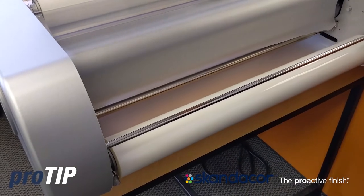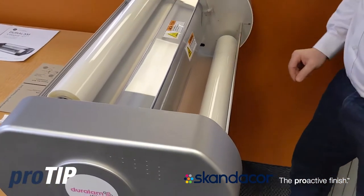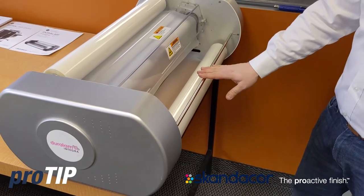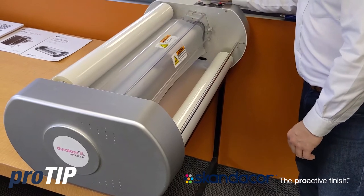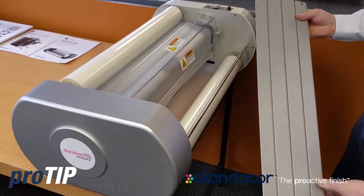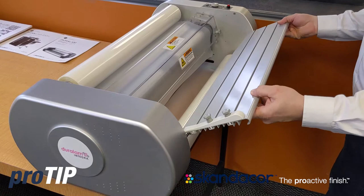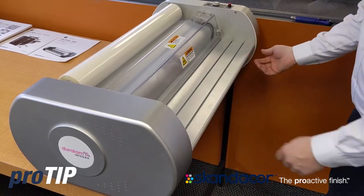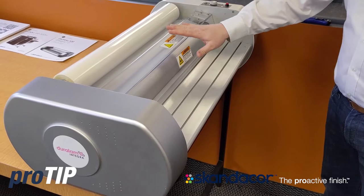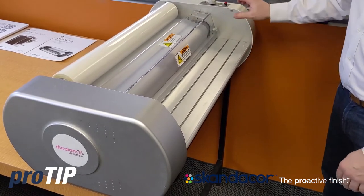On the back side here is my main power switch, so I'll go ahead and turn that on. Now for this particular film, it says I want to run it around 230 to 250 degrees, so I make sure that my temperature setting is roughly in that position. I'm going to go ahead and take my feed tray. Most of the feed trays have a slot that aligns with a pin both left and right, so you want to slide this in over top of those pins and then drop it down into position and engage the safety latch. This particular model has a safety circuit for both the safety shield as well as the feed tray. The shield must be down and the safety latch engaged in order for the machine to run.